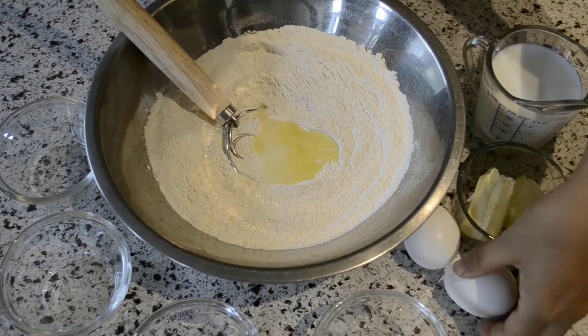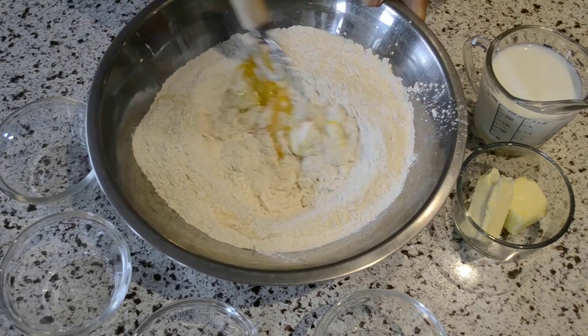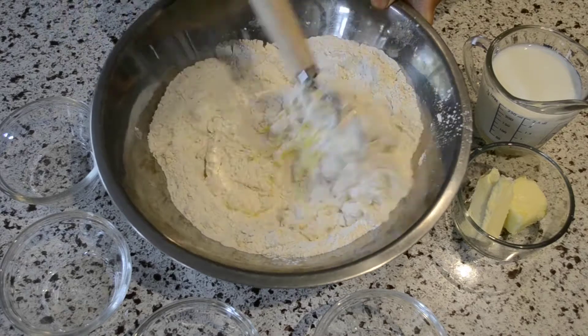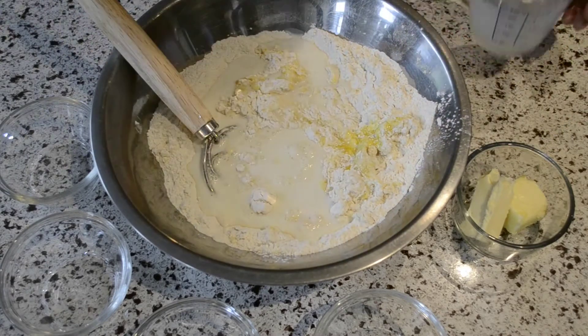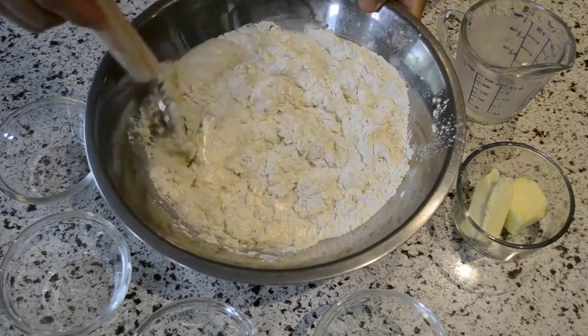Next, add in the two eggs and the egg white, stirring the mixture. You'll need about one cup of milk. Depending on your dough, you may need a little more or a little less, so adjust accordingly if needed.